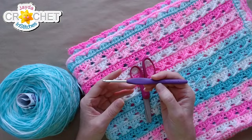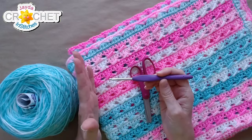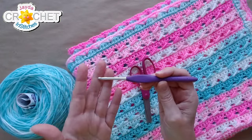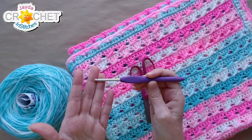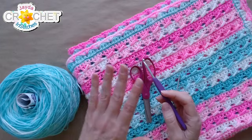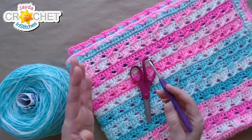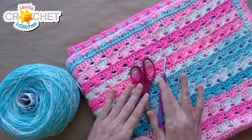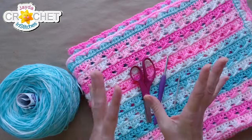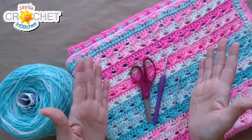I'm making a pair of booties for a newborn — this will fit newborn up to about three months using the G or four millimeter, or 4.25 millimeter hook. For a preemie, you want to use a three millimeter hook, also known as a D or a three. So: G hook for newborn to three months, D hook for preemies. The pattern is pretty much the same for both; you're just adjusting your hook size.